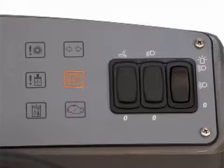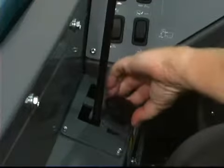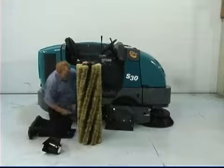On diesel engine equipped machines, the glow plug indicator illuminates when the glow plugs are energized. The hydraulic temperature indicator comes on when the hydraulic fluid is too hot — if this happens, contact a qualified service person. The clogged hydraulic filter indicator comes on when the hydraulic filter is clogged — if this happens, contact a qualified service person. The stalled brush indicator comes on when the main sweeping brush is stalled, meaning the main brush is adjusted too low or there is debris lodged in the brush. If this indicator comes on, adjust the brush or remove the debris from the brush compartment.